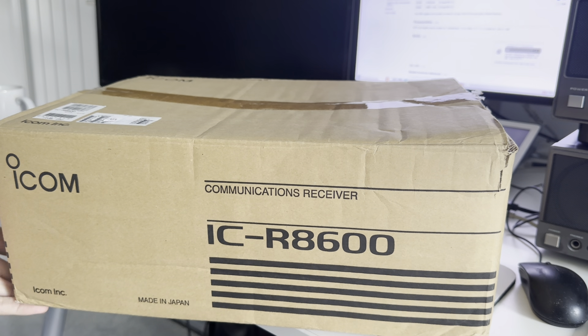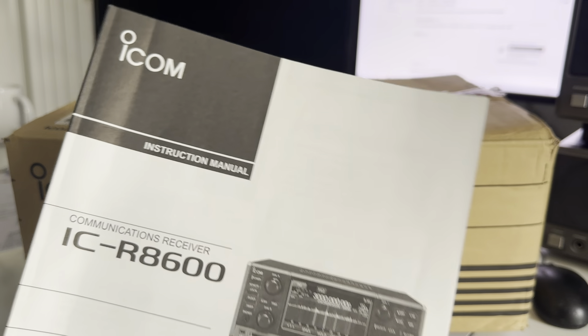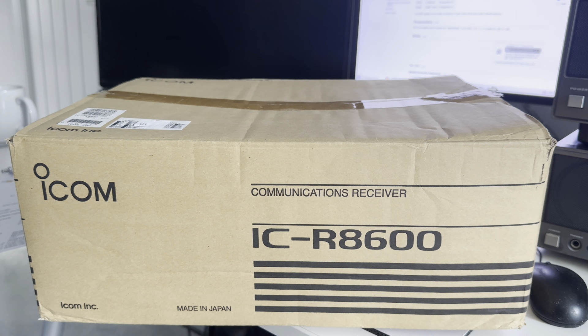Hi everyone, welcome to the shack. I'm quite excited to tell you that I've managed to get hold of an ICOM ICR-8600. Some of you probably know these cost around two and a half thousand pounds new, and even secondhand they go for about two thousand quid. I managed to get hold of mine because a friend had it and used it mostly for monitoring airband. He was in the market for a different type of receiver that I owned, and in the end I basically exchanged two receivers for the ICR-8600.